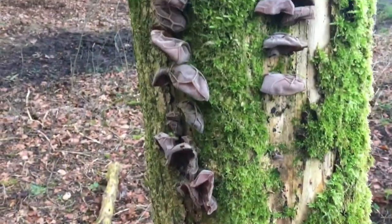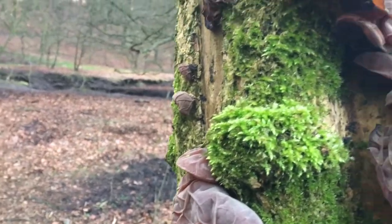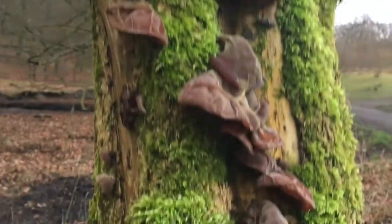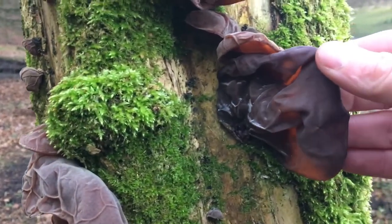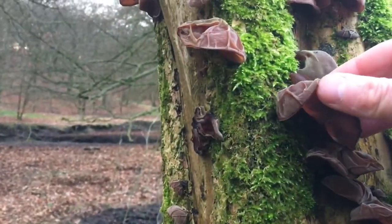They're about two to six centimeters broad. If you collect a few you can stick them in a stew or a soup — that's probably the best way to utilize these as an edible. They're not poisonous, they are safe to eat, but if you try and cook them in any other way you'll struggle.